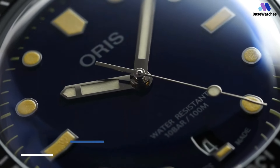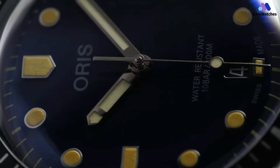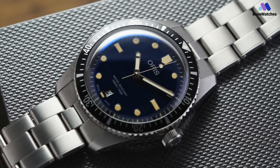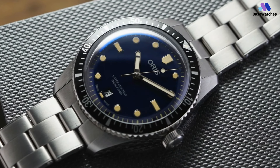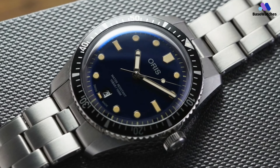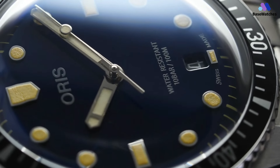The Oris Divers 65 watch has a vintage look and feel that many people find charming. Despite being a modern watch built to modern standards, it has a certain old-school quirkiness that sets it apart. When I first saw it, I had mixed feelings, but I was immediately struck by how comfortable it felt on my wrist. With three different sizes available, it's easy to find a Divers 65 that suits your personal preferences and wrist size.